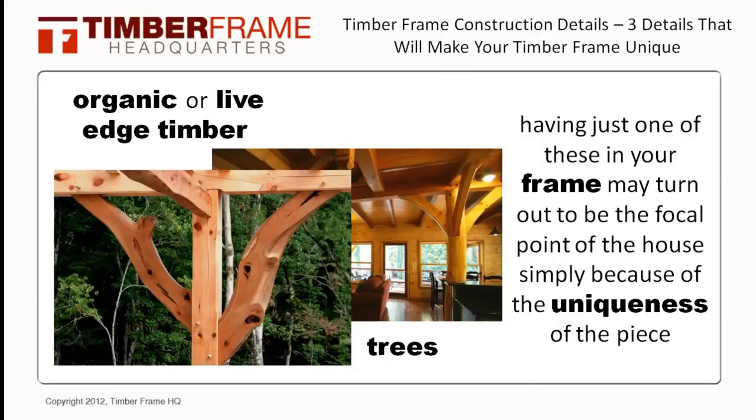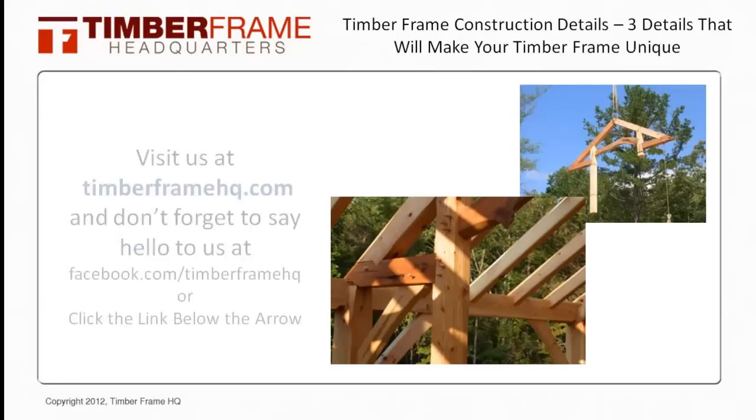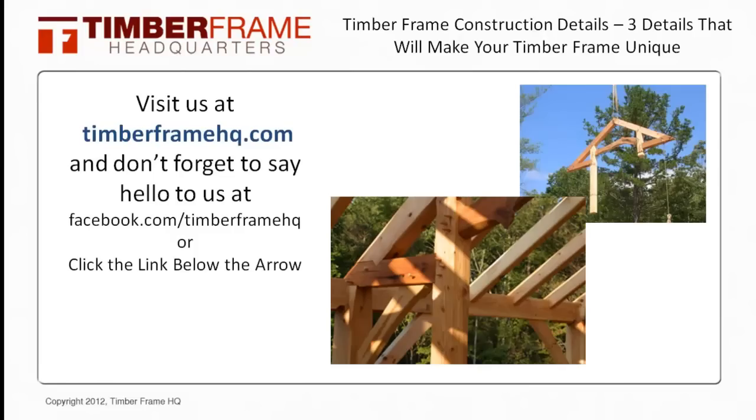Well, those are just three of the timber frame construction details that you can add to your timber frame construction project. I hope you enjoyed this video. If you have any other questions about timber frame construction details, please visit us at TimberFrameHQ.com, and don't forget to say hi to us at Facebook.com/TimberFrameHQ. Take care and we'll see you soon.